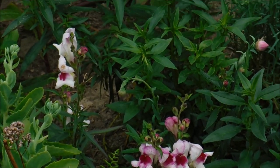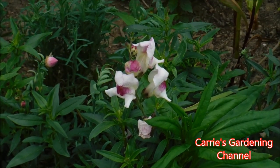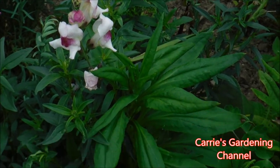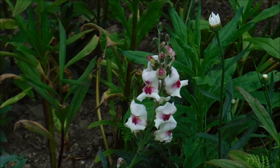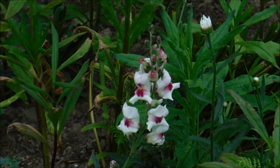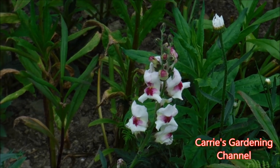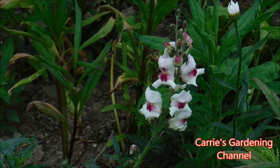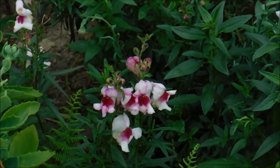This is what Lucky Lips Snapdragons look like. These are in a mass planting — I grouped them all together when I planted them. They are a bi-color snapdragon and you can use these for arrangements. Very beautiful, it's a very unique flower, very different than any snapdragon I've ever grown before.